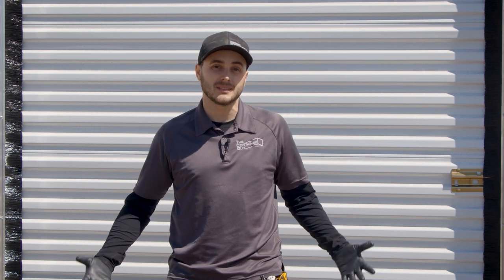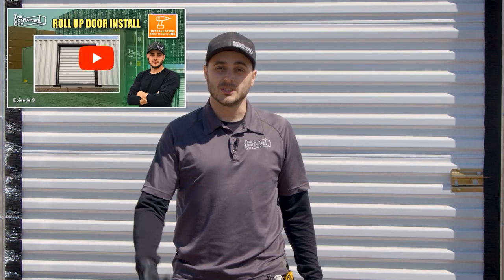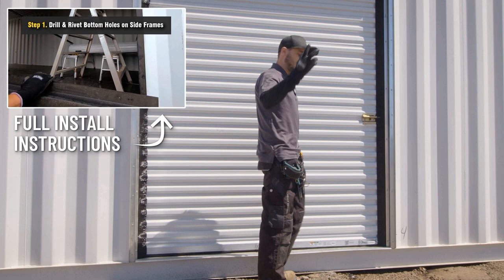Hey everyone, I'm Channing McCourston, the container guy. Today I just ran outside to do a little QC check on a container that we just recently modified and I noticed a couple small issues — some of it being our fault, some of it being the way that the container was manufactured. So I want to jump inside and show you what went wrong and how to prevent this if you are installing a roll-up door in your container. Follow along.